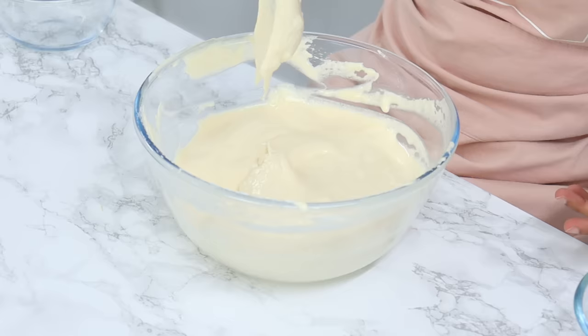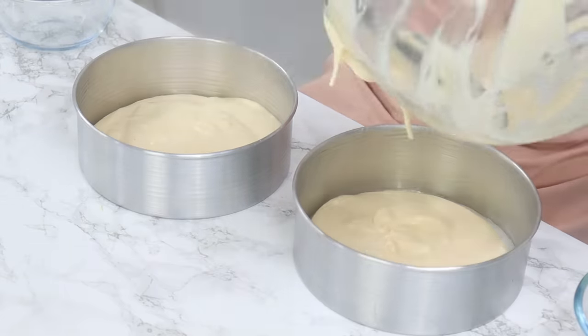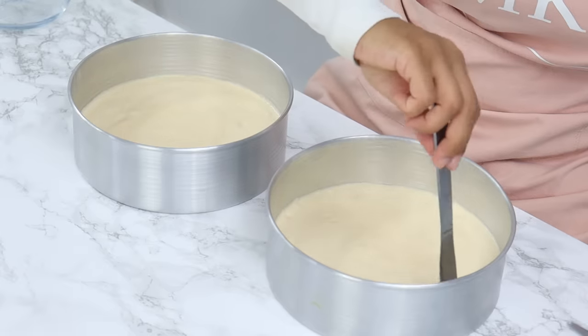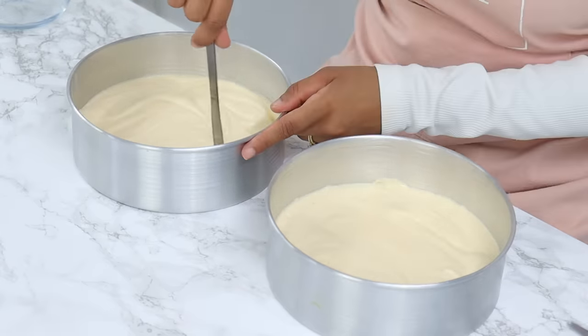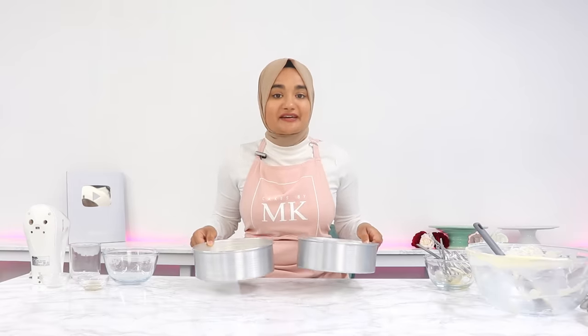Your batter should have this kind of consistency. Now distribute it evenly into the two 8-inch cake tins. Once done, drop your cake tins lightly on the counter to remove any large air bubbles, and then run a thin knife through the batter to remove any remaining large air bubbles so we don't have big holes when cutting the cake. These are going to go into the oven for 25 minutes.